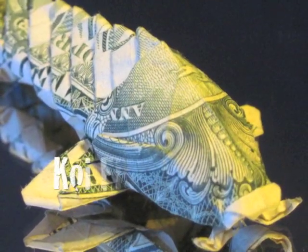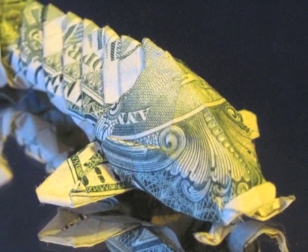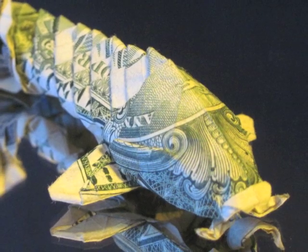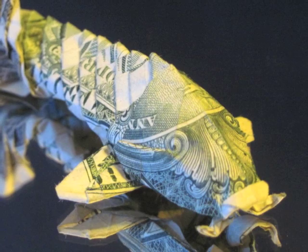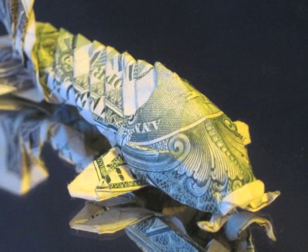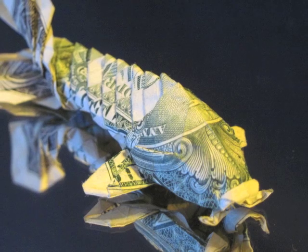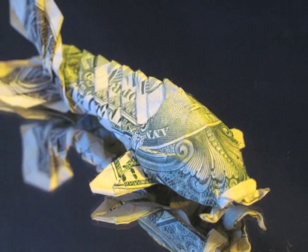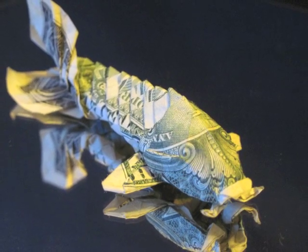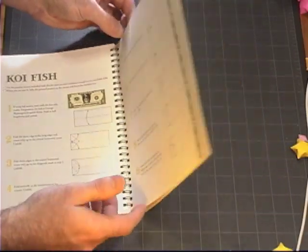The last model in the book is the koi fish, an advanced level model and perhaps one of the most famous dollar origami models ever created. This model uses the scroll work on the back of the bill to create the eyes, and requires the folder to be very precise and patient when making the folds for the scales. In my opinion, the koi fish is the number one dollar origami model available, so I highly encourage everyone to try it — there are many video resources available to help you along. I wish you all the luck and I'll see you next time.